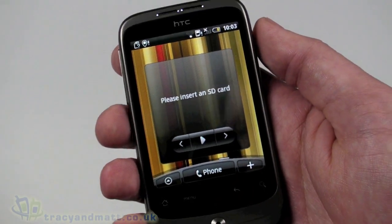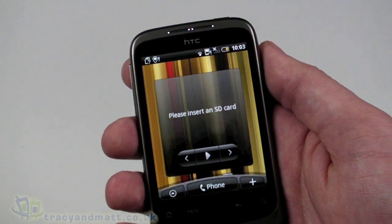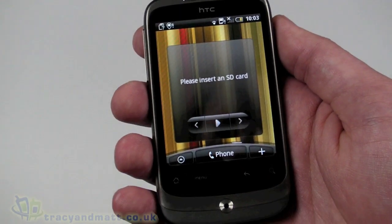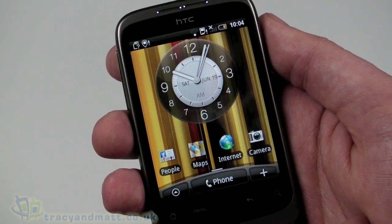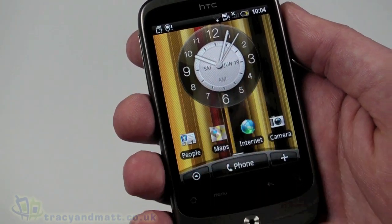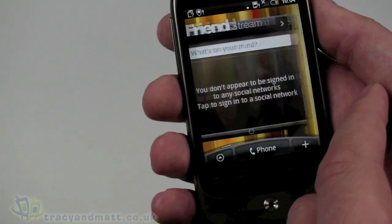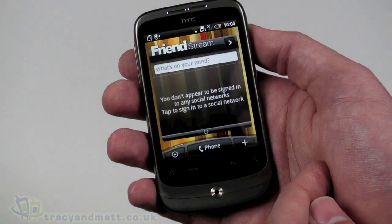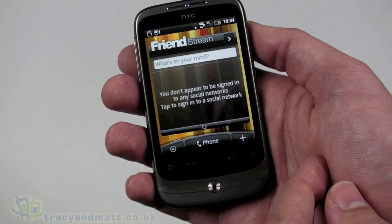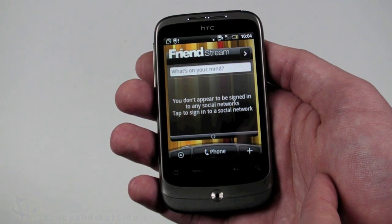I think that's enough for an unboxing and demo video - this has been a quick view of the HTC Wildfire. I'll come back later with a fuller demo looking at the web browser, Google Maps, the camera, setting up an email account, going into Android Market, and demoing Friend Stream. For now, this has been the HTC Wildfire on tracyandmat.co.uk - I'll be back soon with more videos and reviews.